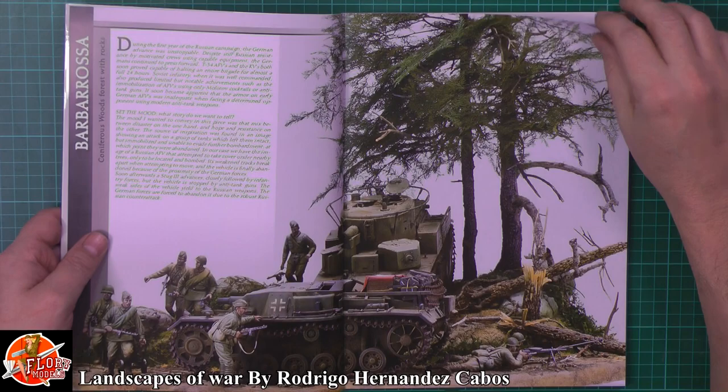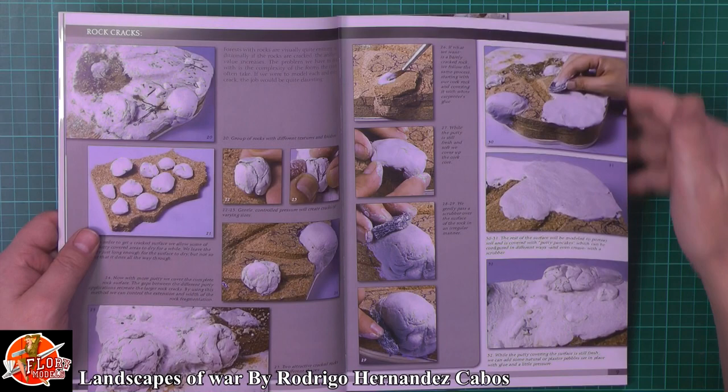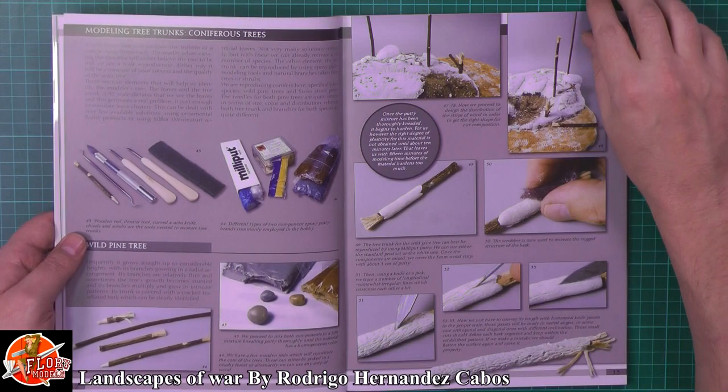If we just flick through, as you can see, we're talking about the basics, setting it all up, obviously different ways of doing it including the cork method, and actually making and manipulating stuff, which is what is lovely about this particular book. It's not just a one, two, done - this is showing you every single step of the way of how to do it.